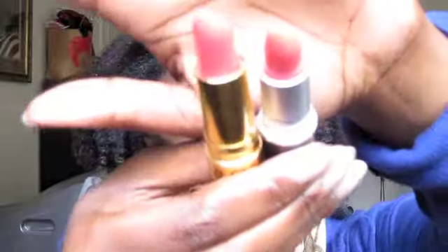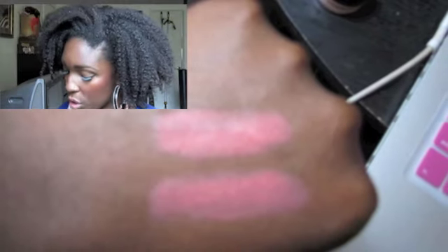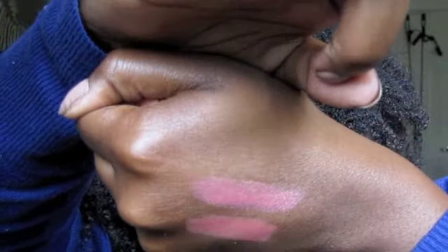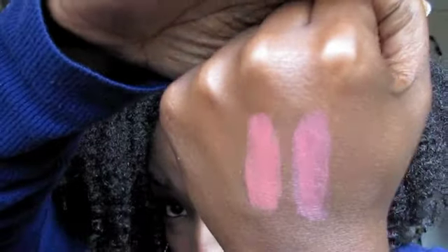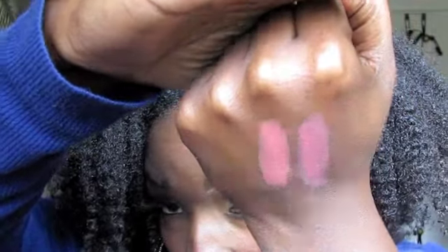Now, it is not a dupe per se, but a good option if you do not have this particular color and you liked it — Revlon Siren. I'll just swatch it on my hand so you can see them next to each other. The MAC is amplified; the one on the bottom is the MAC, the one on the top is the Revlon. But they are definitely in the same color family, so you can pay half the price, ladies.